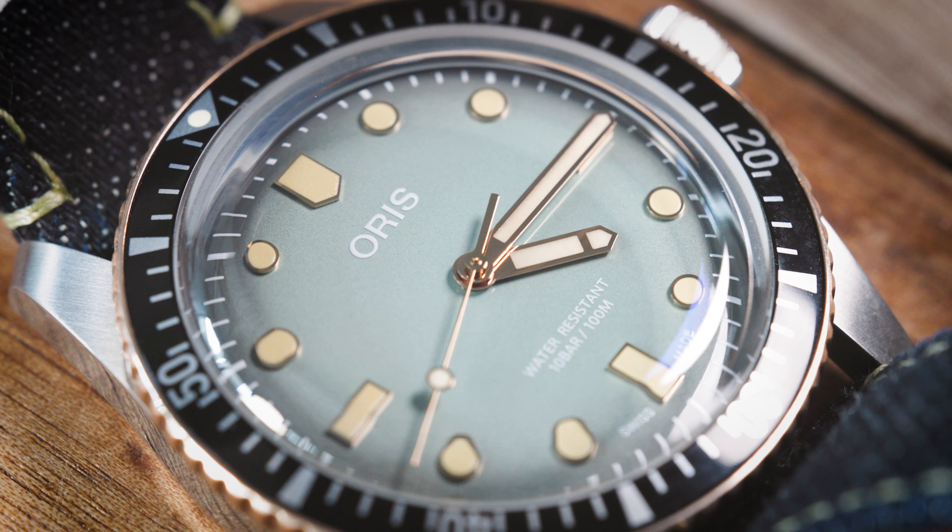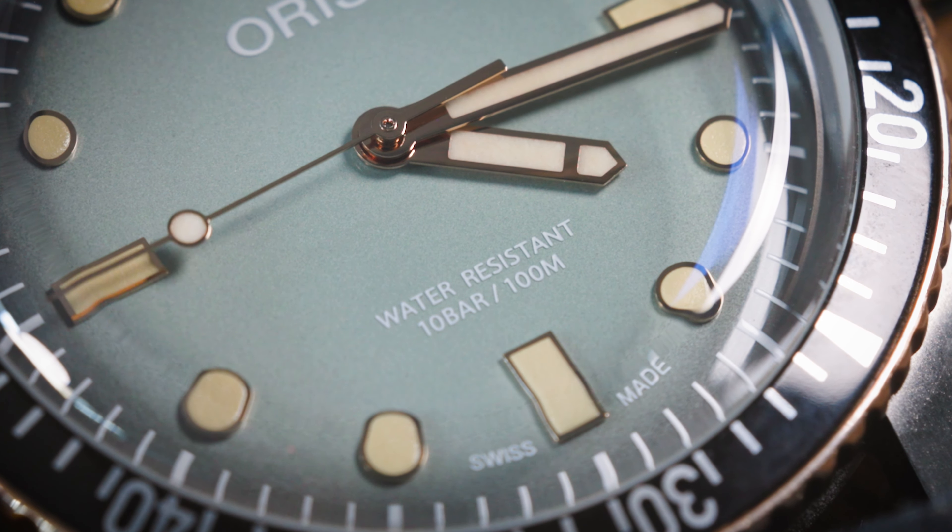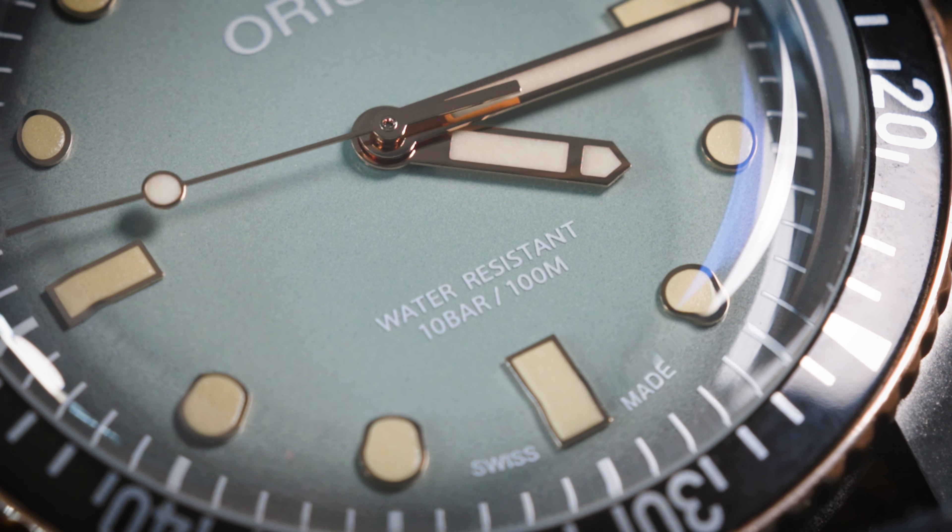Inside the watch is a Sellita-based movement, no date, automatic winding — it's a workhorse that will plow through time, so no worries there. And of course it's also water resistant. The name Divers also suggests you can go in the water with it, and you can — it's water resistant to 10 bar, 100 meters. That's good news because I'm planning on taking this watch to the lovely island of Ponza this summer, where I'll be dipping it into salt water and letting it bake in the sun a little bit.